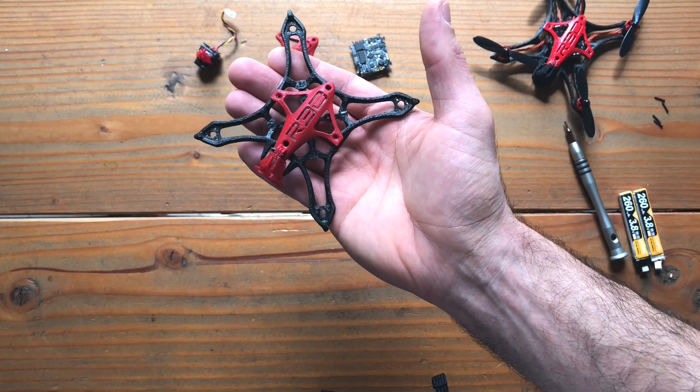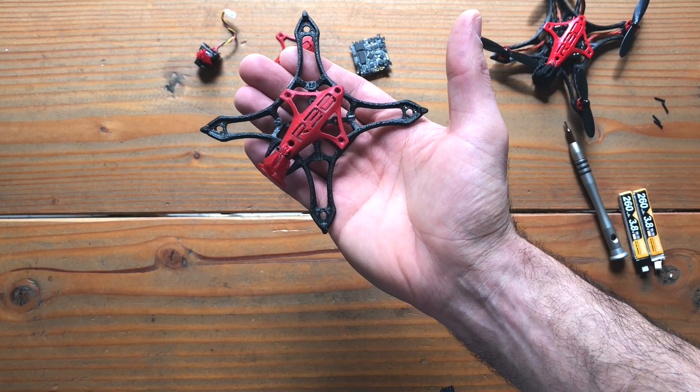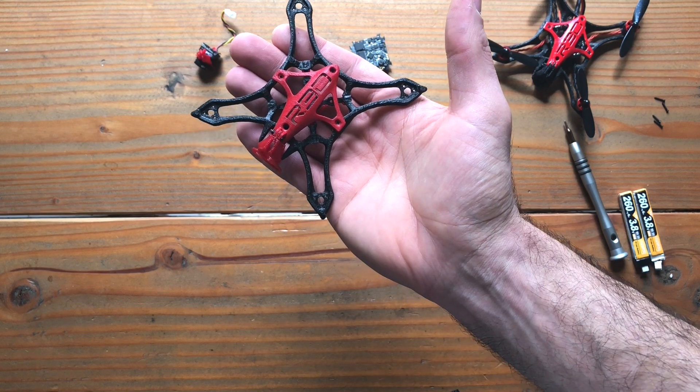Hi everyone, Red Shifters here, and we wanted to do a quick tutorial to demonstrate the new features of the Red Whoop ION.